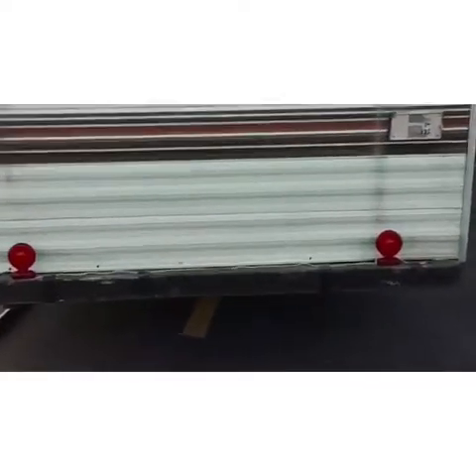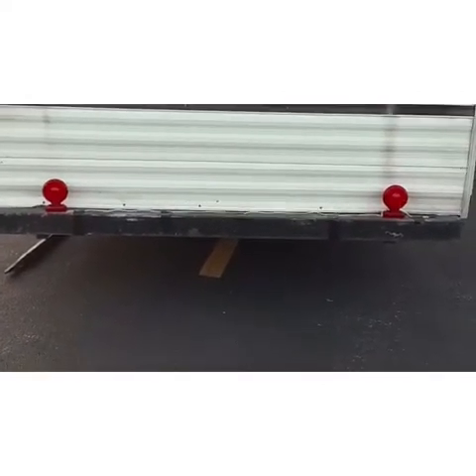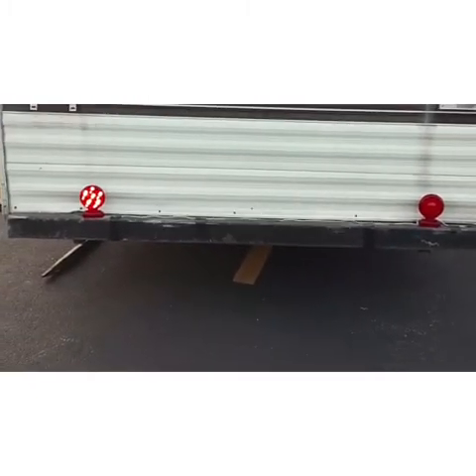All right guys, so I've got something very important to show you. When we got the trailer, the brake lights were not working, so we've got to haul this trailer for a few hundred miles. I had to come up with something really quick and simple so we would be able to do this legally. Check this out — go ahead Shelly. All right, so we have brake lights, left turn, right turn.